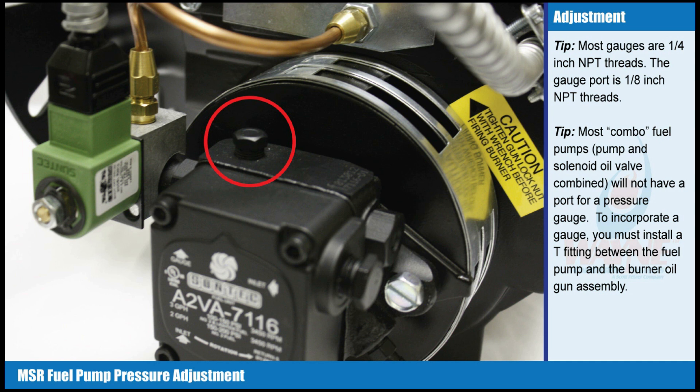Tip: Most combo fuel pumps — pump and solenoid oil valve combined — will not have a port for a pressure gauge. To incorporate a gauge, you must install a T fitting between the fuel pump and the burner oil gun assembly.